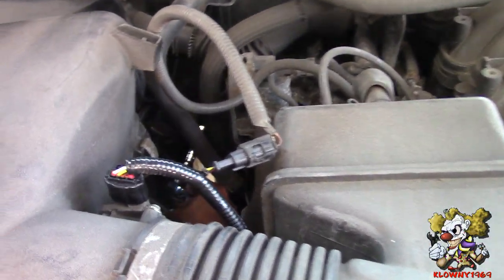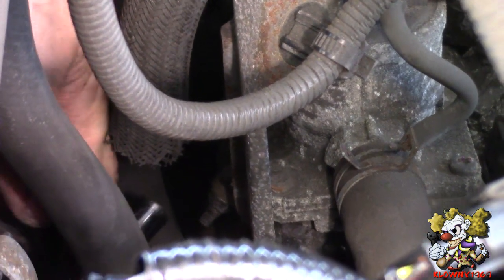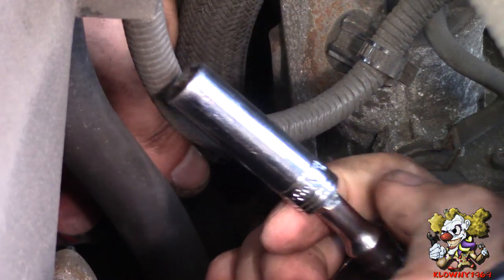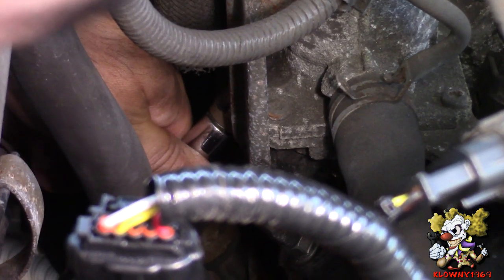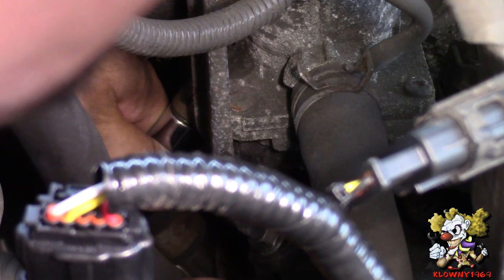Now the exhaust block-off plates. One goes down here on the passenger side and the driver's side is on that side. I have a quarter inch ratchet with a two inch extension and a 10 millimeter deep socket. I put some penetrating oil on here and let it sit for a little while. Now let's crack this loose.